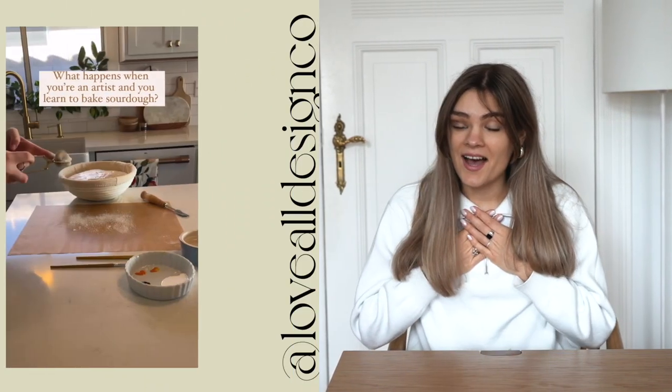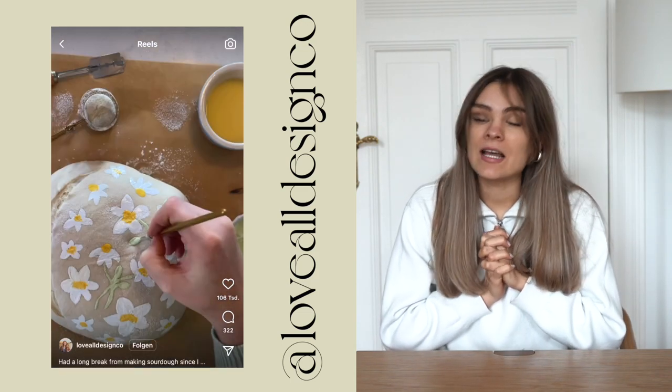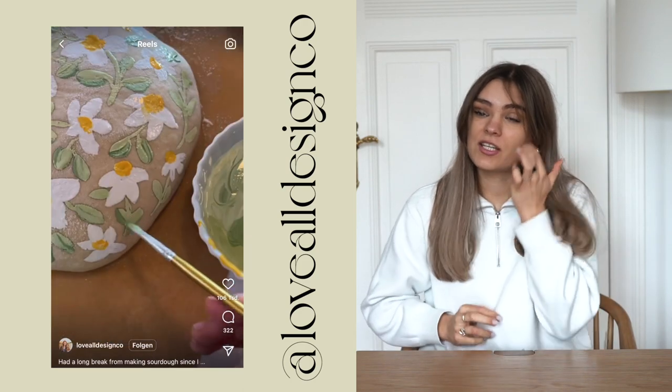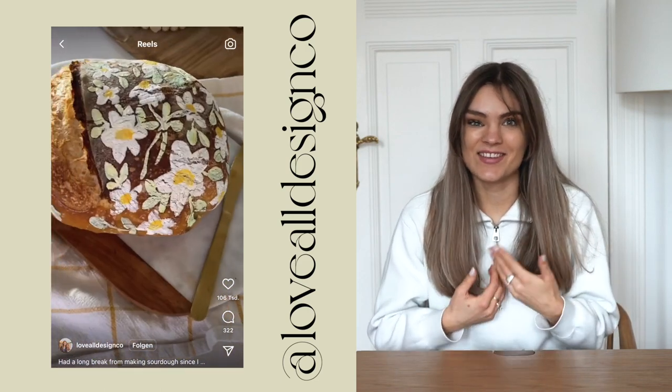Hi, my name is Jette, that is J-E-T-T-E, and in today's video I will be trying to paint on sourdough bread. I'm an artist, so usually in the series I'm trying art techniques, but recently there is a video going viral on Instagram where someone is making art on sourdough bread, and I am not only a hobby artist, I'm also a hobby baker. I never really left the sourdough baking phase after lockdown, I'm still baking sourdough bread like two years later, so no wonder why everyone is sending me this video.